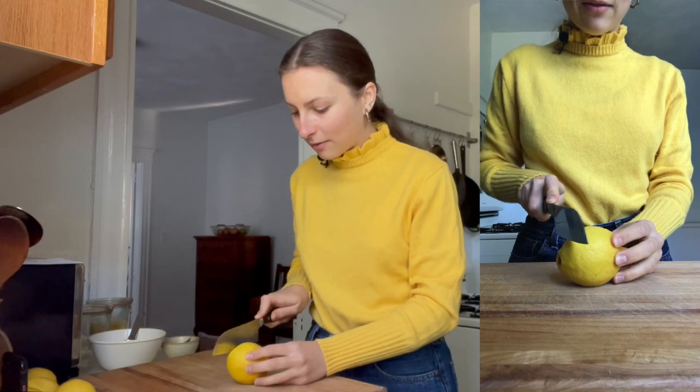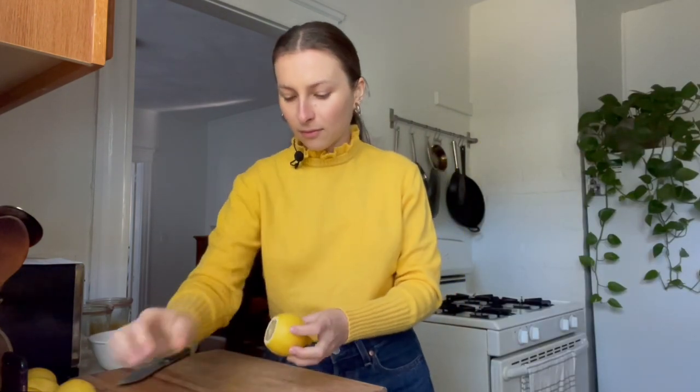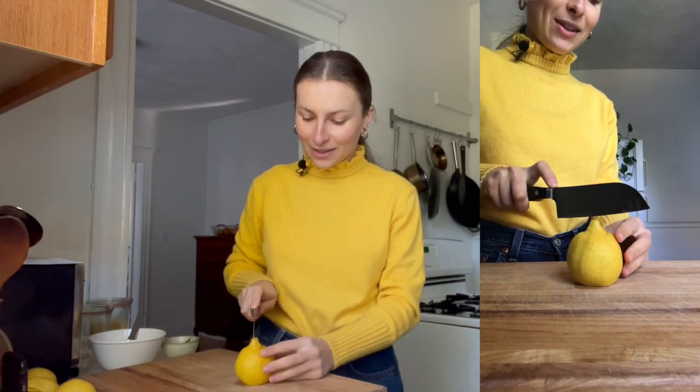So let's get started on preserving our lemons. First, what you want to do is cut off the stem end of the lemon to make a flat base — the stem end is basically where the lemon was attached to the branch, so we're going to trim that off. That way the lemon can stand up steadily. Then the next step is to cut across into the lemon almost all the way through, but not quite, so that it still stays together.